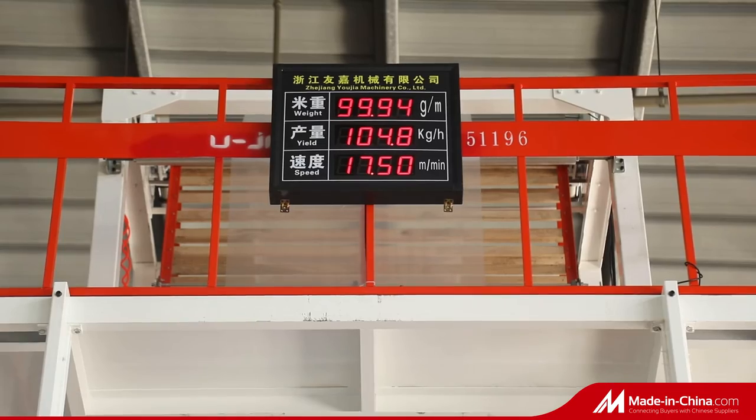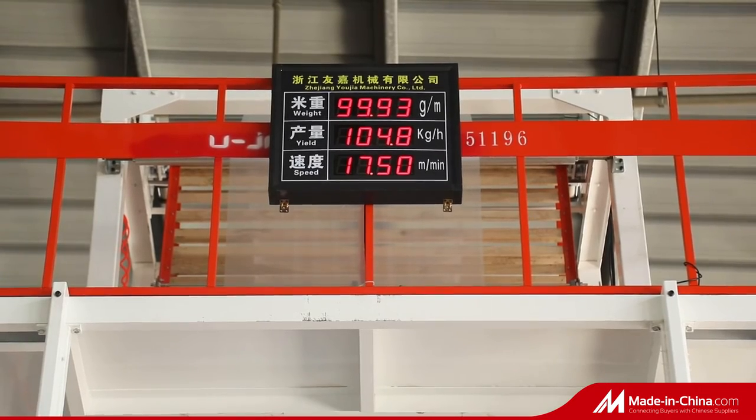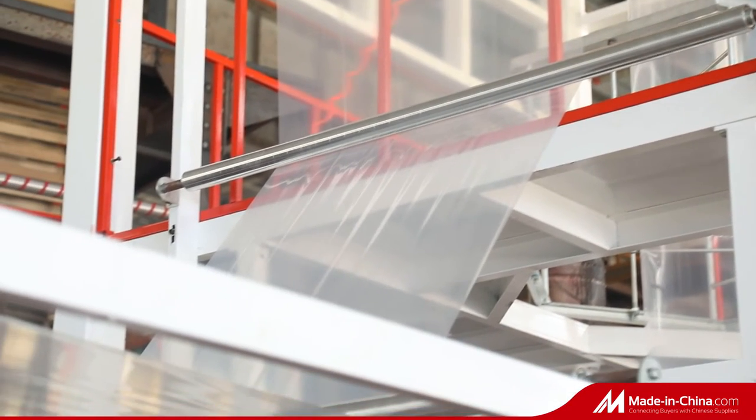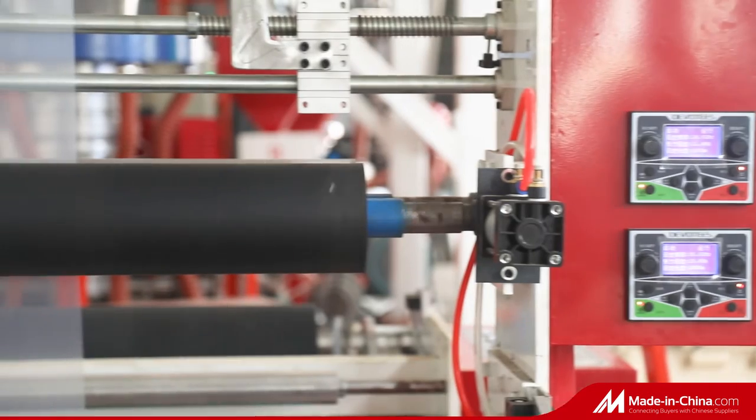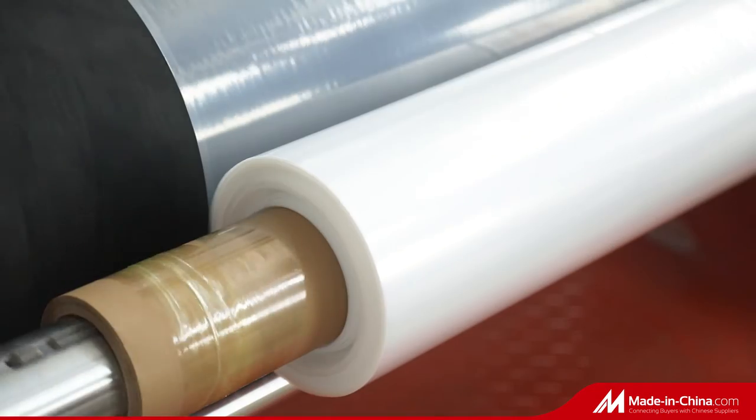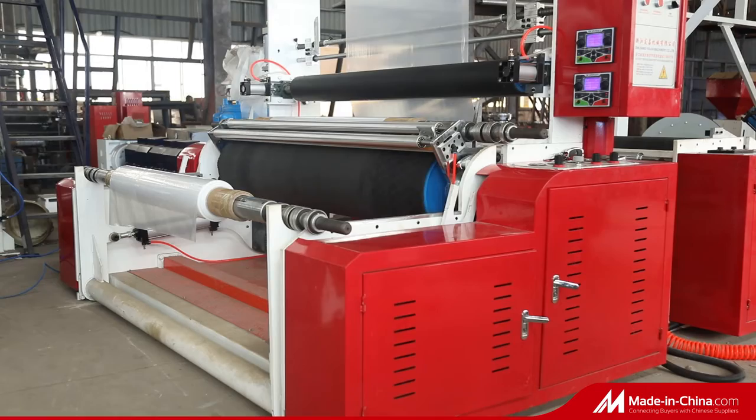The film features good barrier properties and air tightness. It can be widely used in heavy packing, such as fruit, meat, dishes, pickles, fresh milk, liquid beverages, etc.